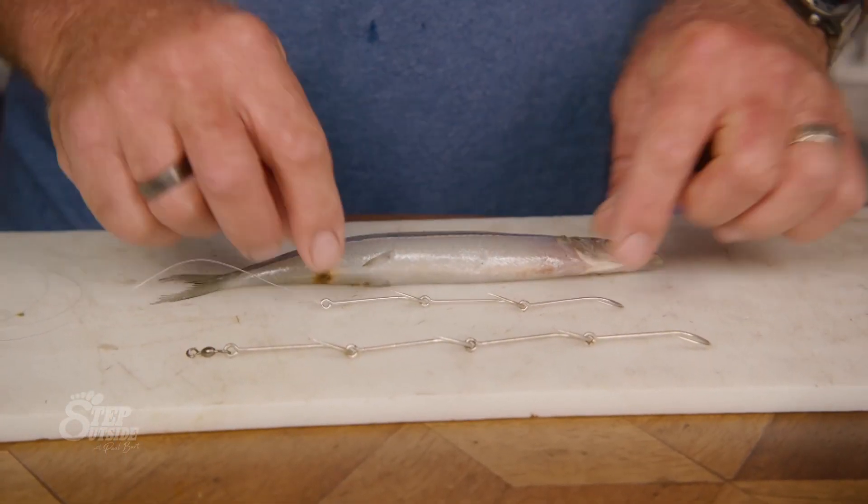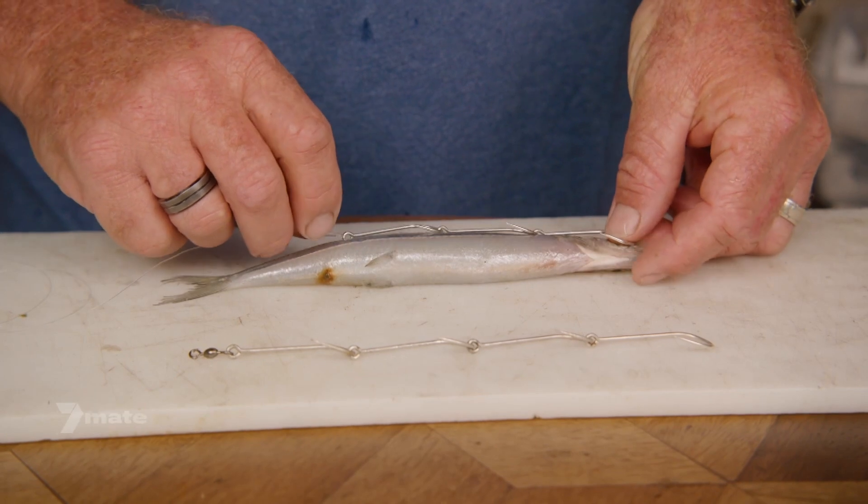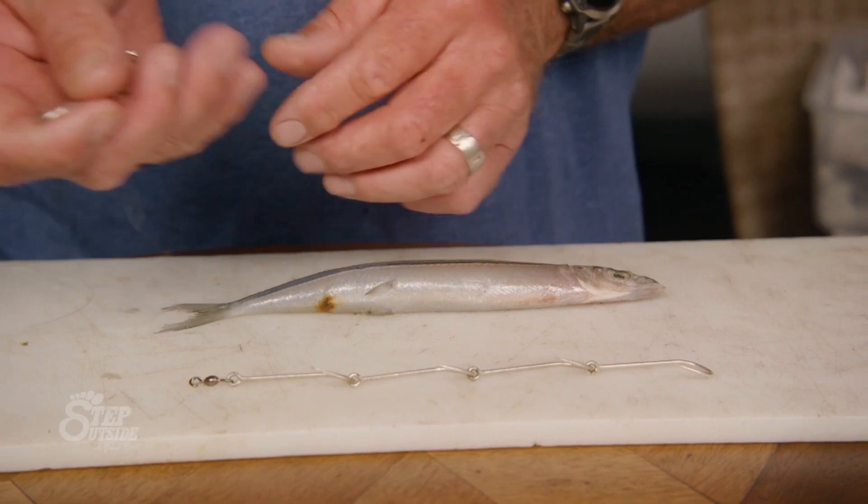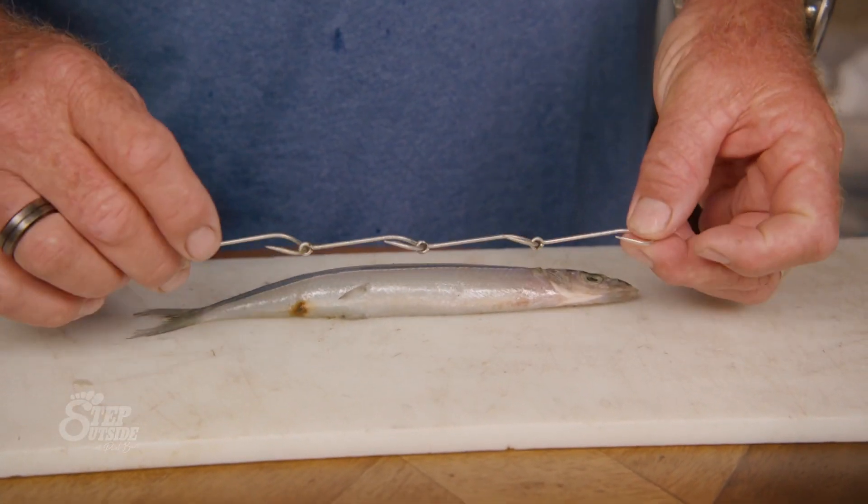So what we've got here is our garfish, and of course I've got some hooks — but have a look at that. If I lay it in, what's going to happen is the fish can still take the tail off, and that's not going to work for us. So we're going to go the larger set of hooks here.